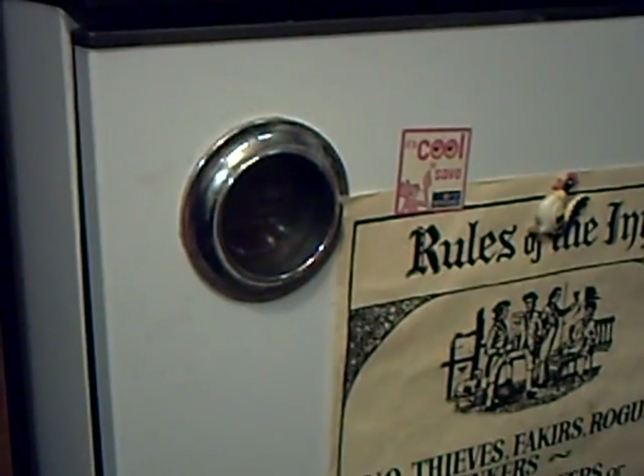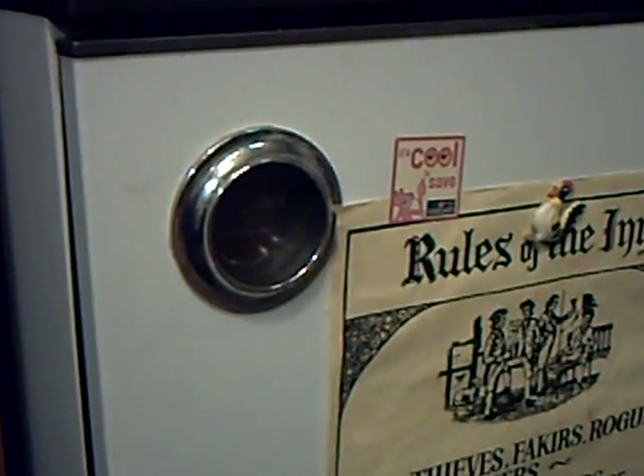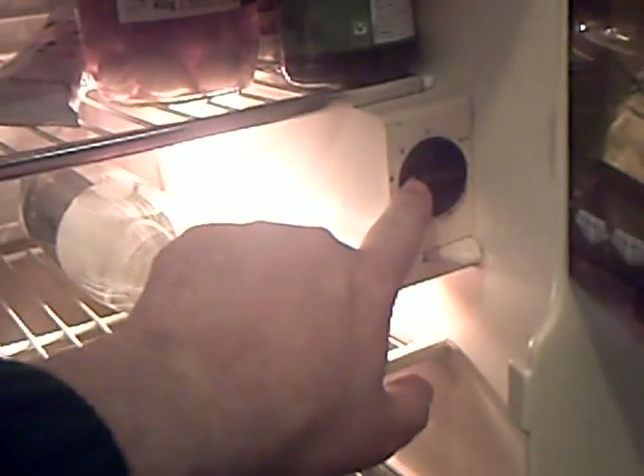So, all had been very good with it. But the other day I noticed that it didn't seem too cold in there, and twiddling the thermostat to make it go colder didn't make any difference. So, thoughts turned to: don't tell me, new fridge time again — this is ridiculous.